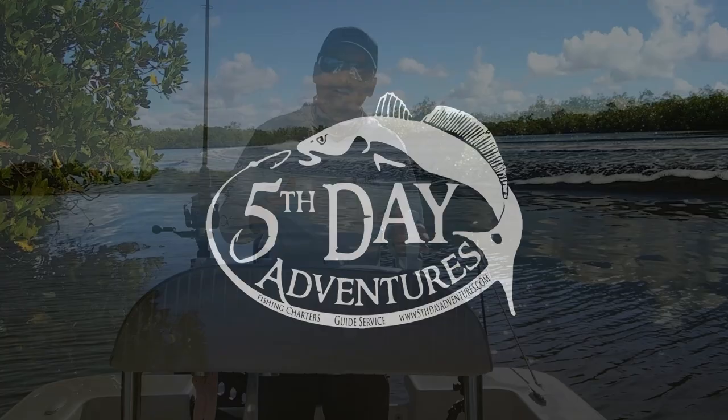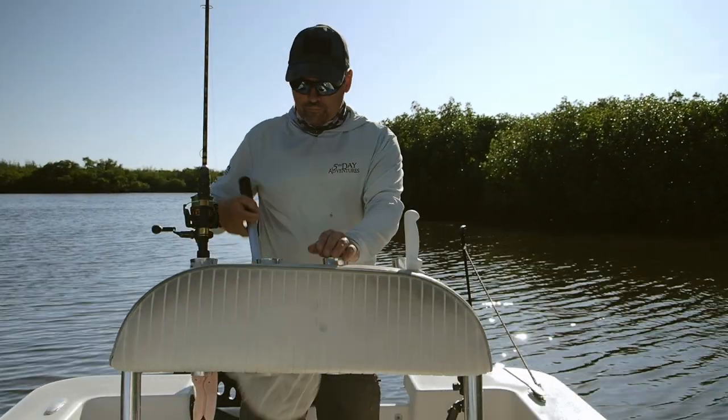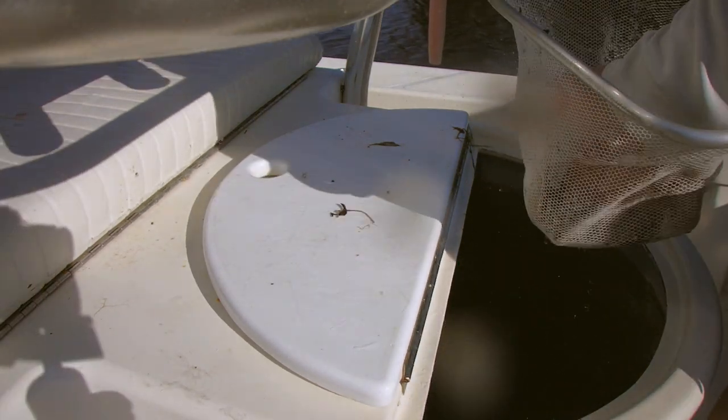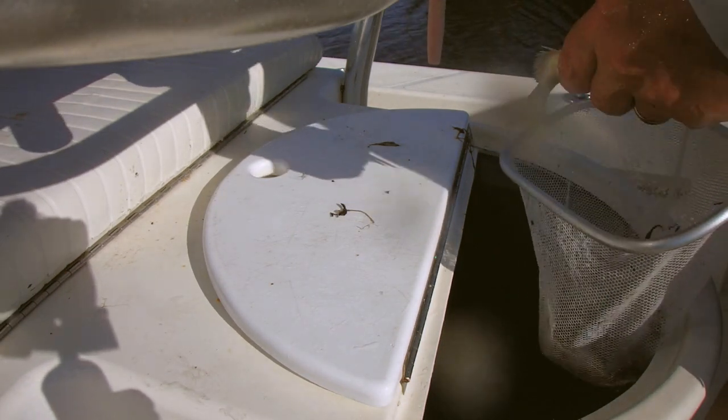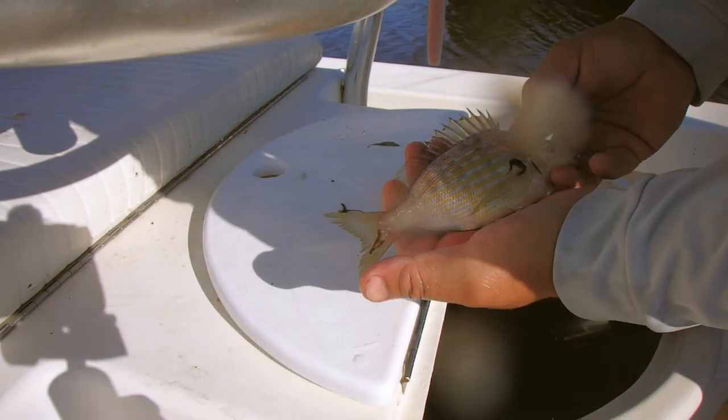All right, so believe it or not, all those fish were actually caught on a pinfish. If you're not familiar with what a pinfish is, it's one of these guys. There's your pinfish.